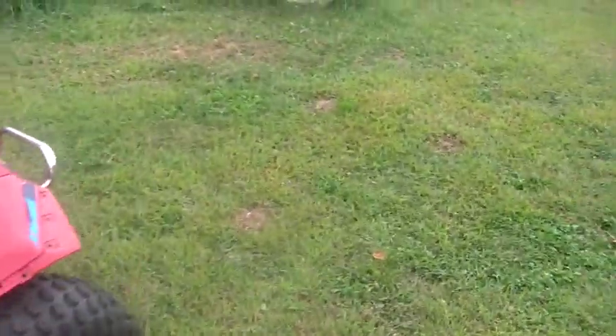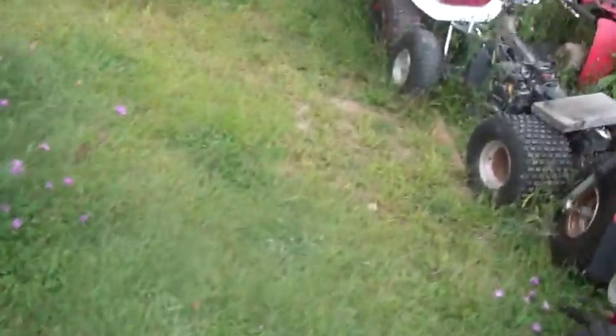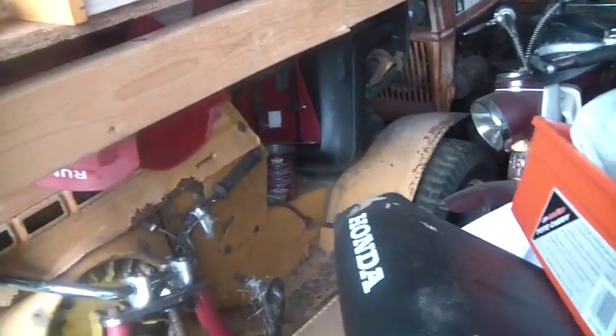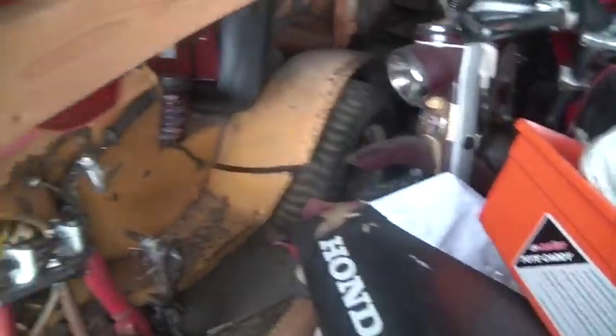I wanted to work on something — I've got a million things to do. You bring home toys and you want to figure out what kind of shape they're in. One of the toys I've brought home recently is that ugly ATC 90. There are certain bikes that if they're junk I'm not going to keep, and that would be one of them. If I discover that the engine is no good on this thing, there's really no reason to keep it around — it needs to turn into parts.